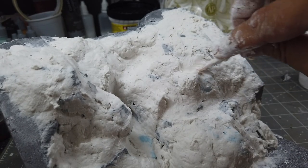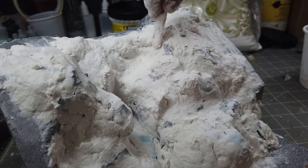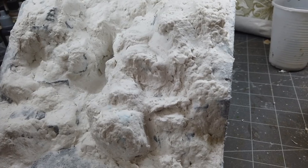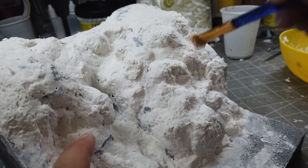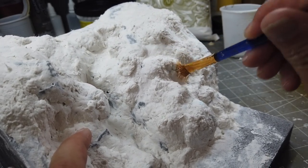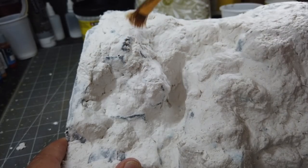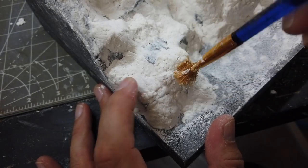And now I'm just going to start scratching in the paths for the waterways, making sure they're deep enough to hold the resin later. I'm pretty pleased with that - some nice shapes in there, some nice big rocks, some nice small rocks. And now I'm just going to start texturing it with an old brush. The bristles on this one have gone stiff - it's not a very expensive brush, I wouldn't use an expensive brush for this, you'd have to use an old stiff brush.